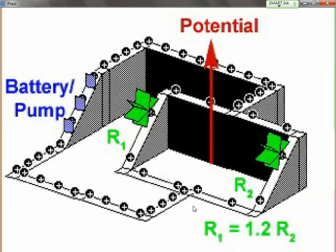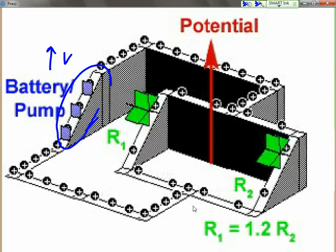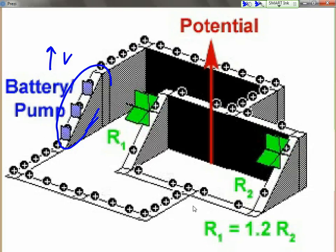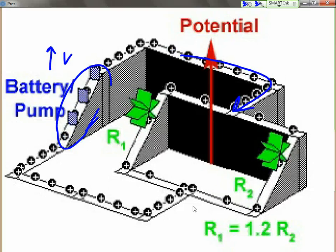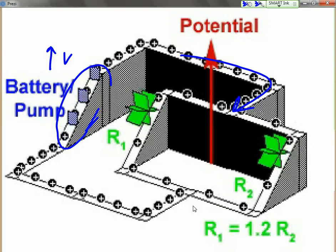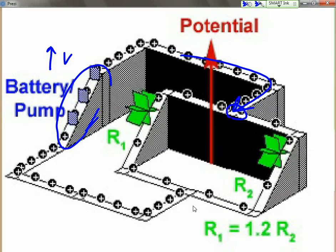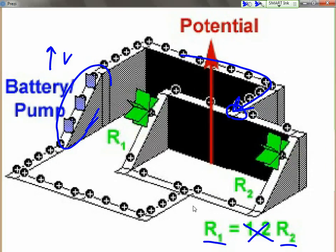In this conceptual model, we can again see the battery pump increasing the voltage, or increasing the potential difference of the charges. And the charges are flowing until they reach that breakpoint between the two resistors. Notice what's happening to the charges when they reach that junction — this is called a junction. The current splits. In this case, ignore the difference because resistor 1 is equal to resistor 2.